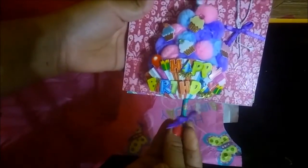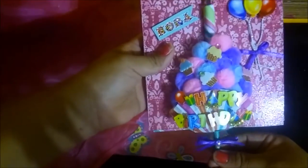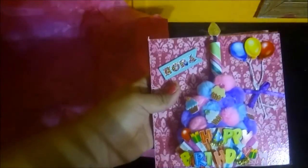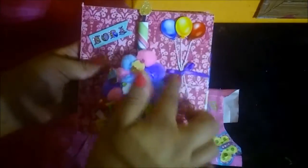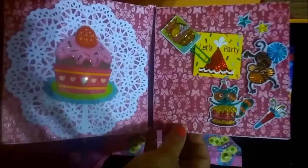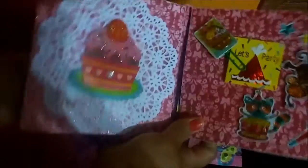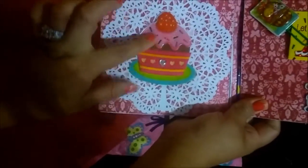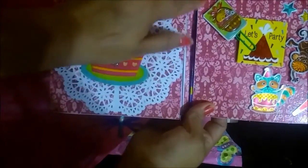...cake! Look at that — she put a spring and it moves up and down. She put 'Nora Happy Birthday,' some balloons, and then 'Let's Celebrate.' She added a paper clip, and over here she put a dolly with a cupcake. I love, love, love the paper.